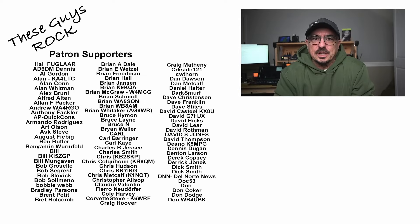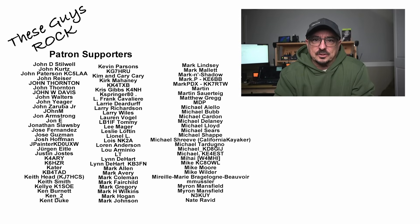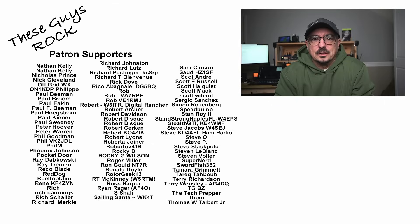I will leave some links down in the description below to some of these antennas. If you found today's information helpful, be sure to give us a thumbs up before you head off. We will see you guys on the next one. Until then, 73.